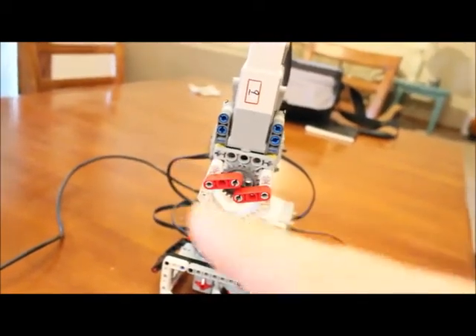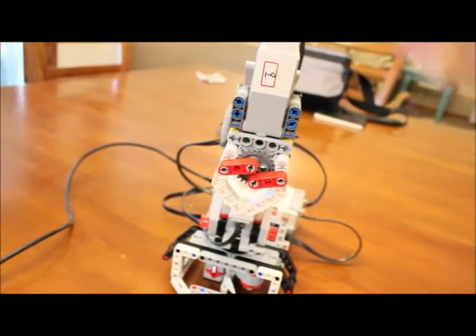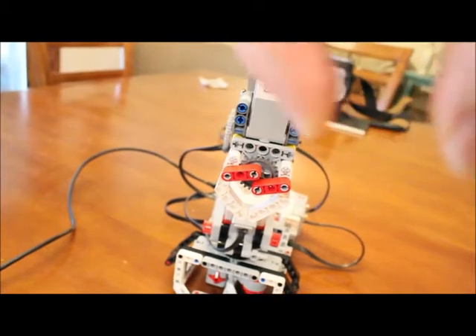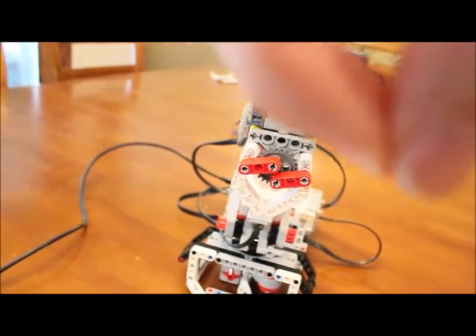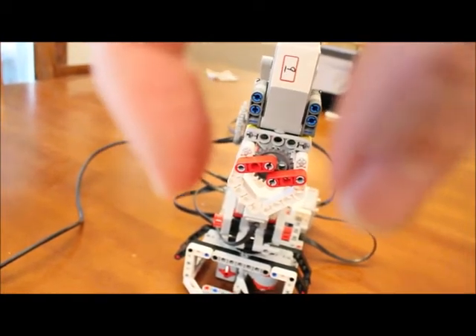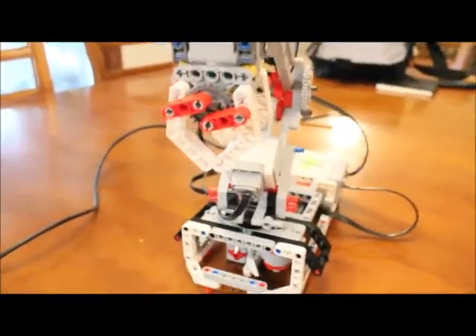Going counterclockwise, the clamps will open and then close — once they close again, the motor cannot rotate in that same direction any further; you'd now have to go clockwise to open them. So when programming, when you open the clamps, don't open them all the way — just open them partway by going counterclockwise, then turn the motor clockwise again to close them. That is motor A.